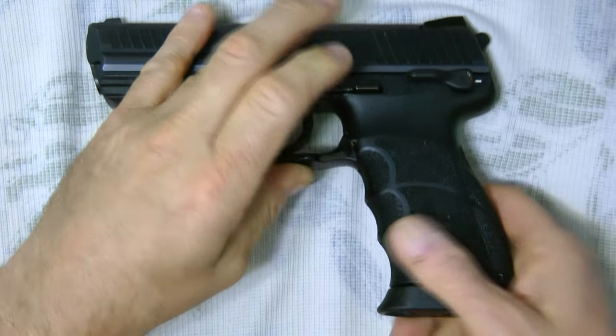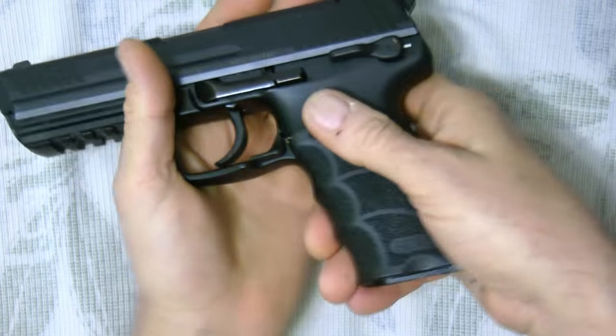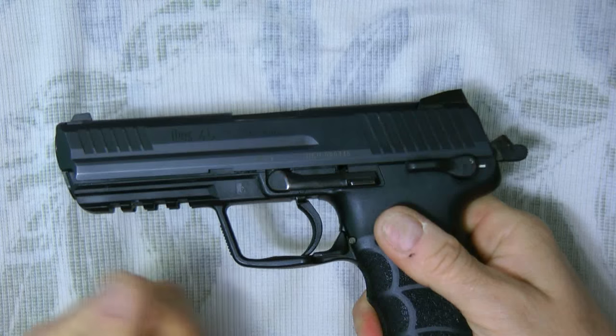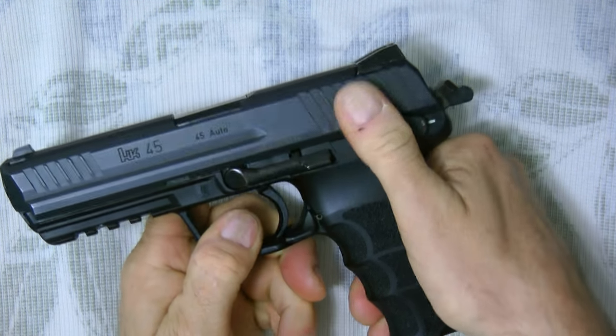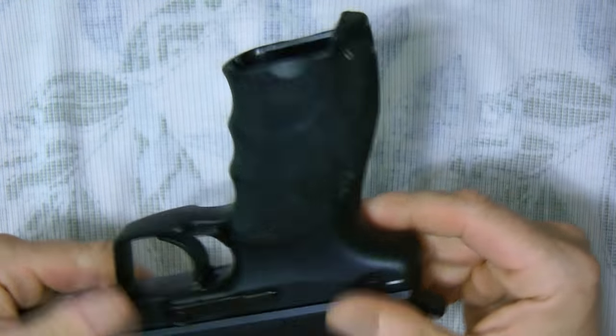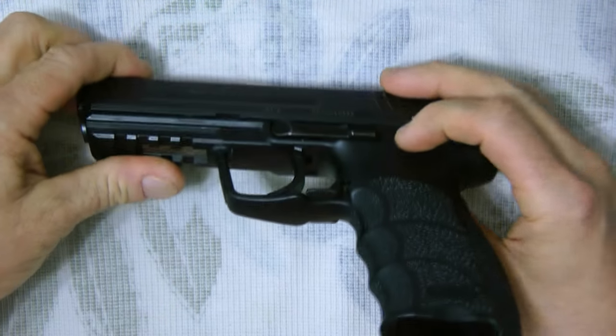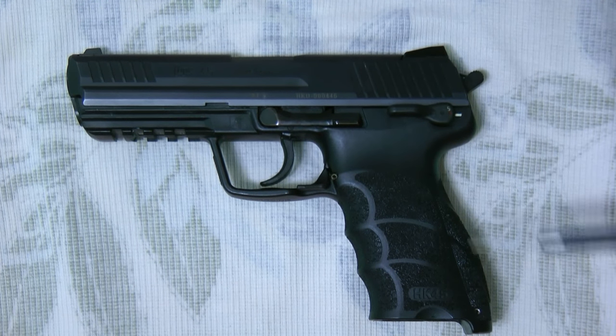The H&K 45 is empty. I do have a loaded magazine — let me take that out. See, the gun is empty, there's nothing in it. Let me de-cock it. Now I'm going to show you something: on these guns they hide the RFID chip. It's completely scannable by any kind of scanner.